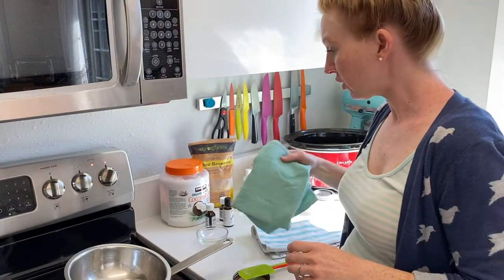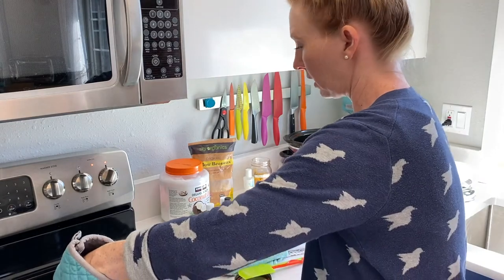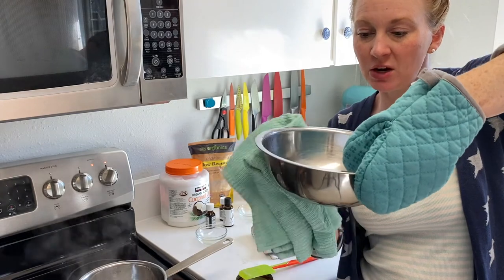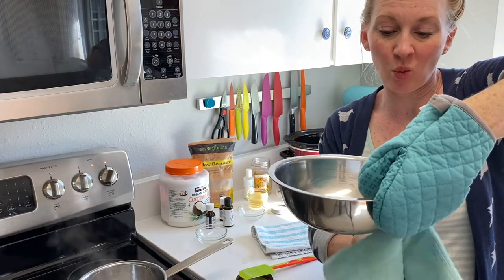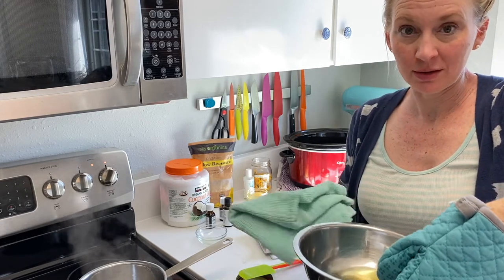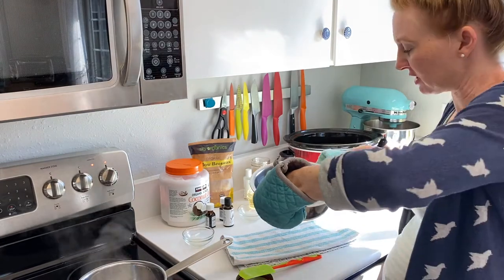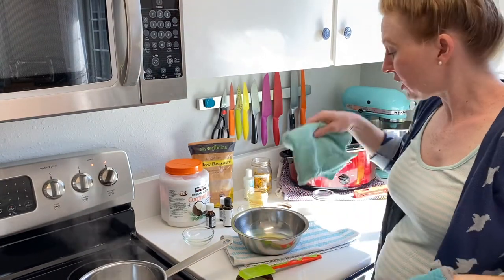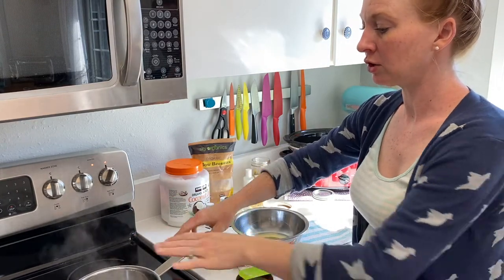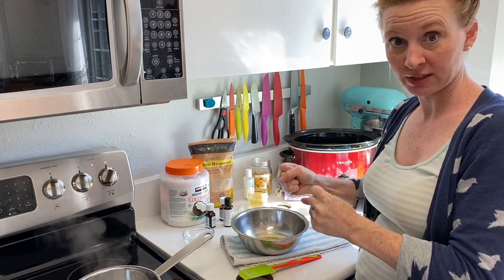Once everything is melted together, carefully take it off the heat. I always like to wipe the bottom of the bowl with a dish towel because you don't want any water dripping into your salve. This is an oil-only product, which means it's going to have a long shelf life, and if you introduce water into it, it will shorten your shelf life. Keep your pot on a low simmer just in case things start to solidify — beeswax hardens up really quickly.